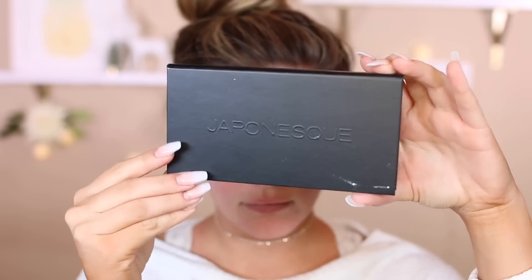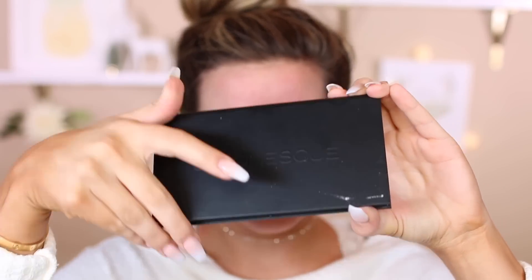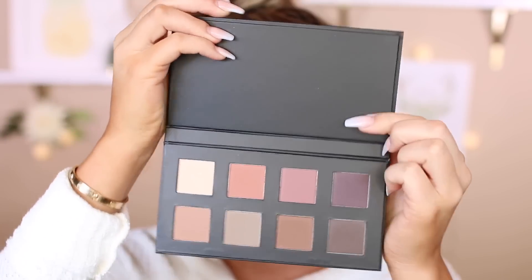Without further ado, let's go ahead and get started with the makeup tutorial. Getting started, we're going to use a primer. This is the NARS eyeshadow primer — it's the smudge proof eyeshadow base. I love it. I've been using it for so long. If you have oily eyelids and just want a clear primer, this is the way to go because nothing creases — not even this glitter.